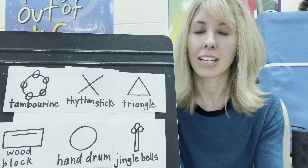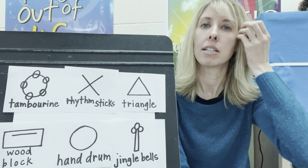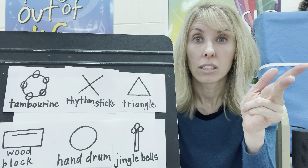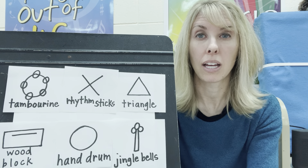Percussion. If you are a percussion instrument, it means that you get shaked, hit, jiggled, rattled. That's the way that your instrument gets played.